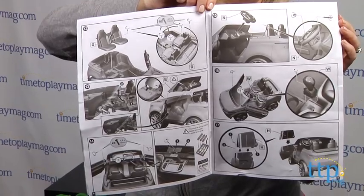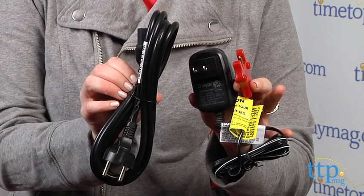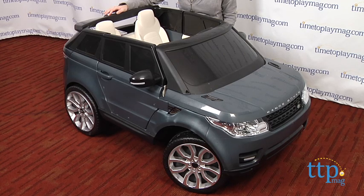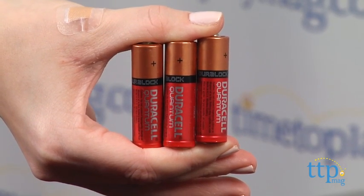The ride-on is powered by a rechargeable 12-volt battery, and the battery and charger are included. Charging time is 14 to 17 hours and that gives you about one hour of playtime. You will also need three AA batteries, which are not included.